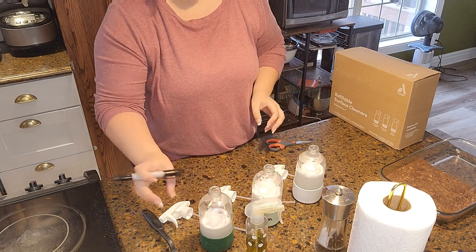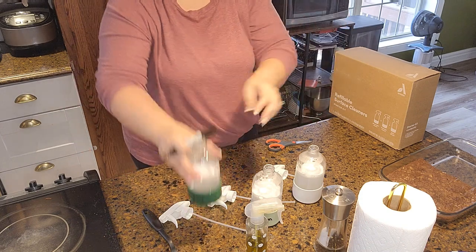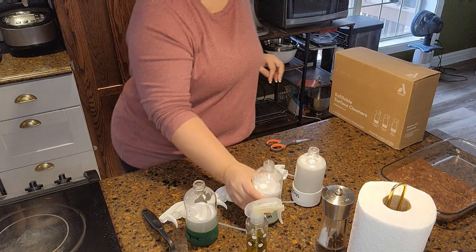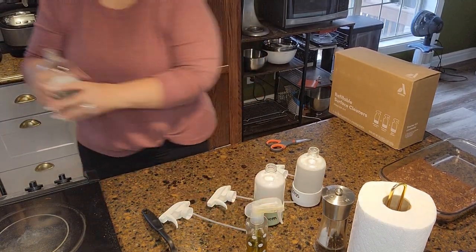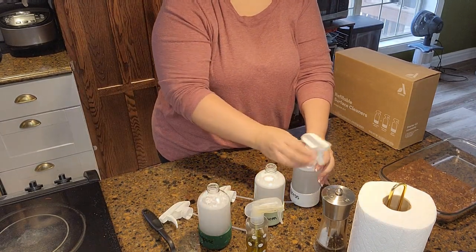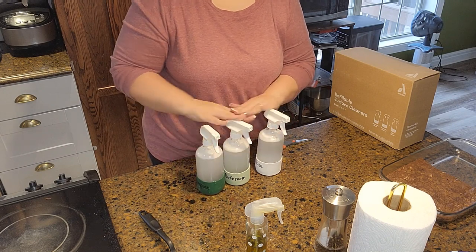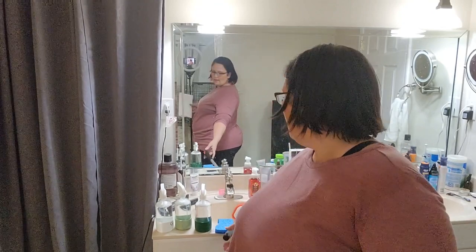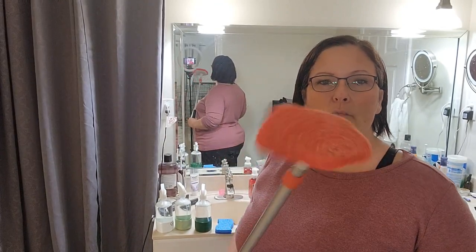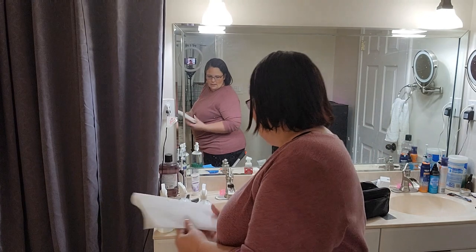I labeled the silicone bases with a sharpie because the permanent marker will come off of the glass bottle with a little water. The tablets are pretty much dissolved so I added more hot water. Unfortunately the tablets weren't fully dissolved when I screwed the tops on — that's my fault. I have my cleaning supplies in the bathroom: glass cleaner, all-purpose cleaner, bathroom cleaner, something for the shower walls, a sponge, and paper towels.